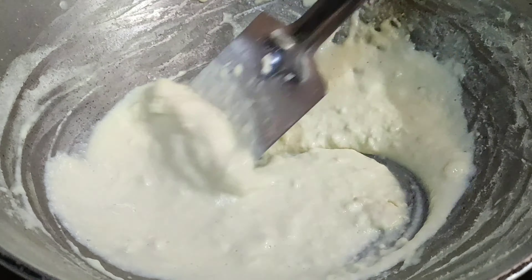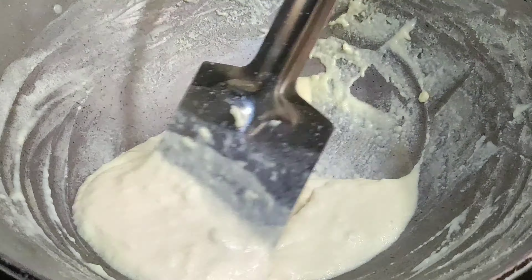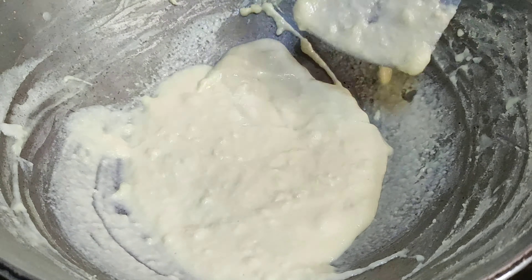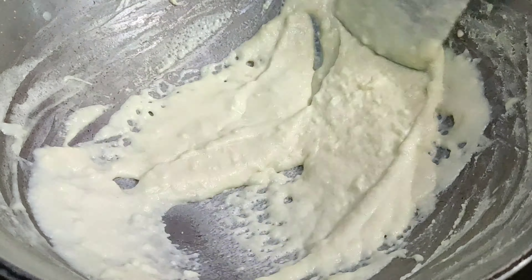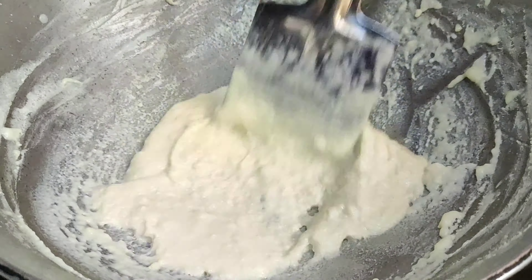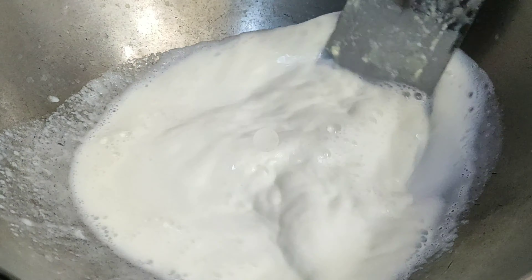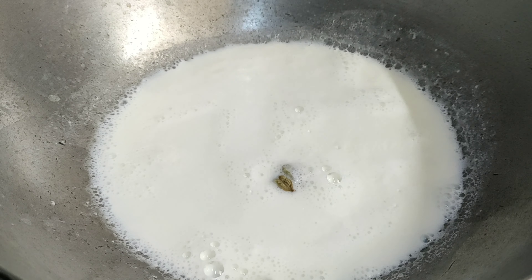We need to cook the pot in the morning. The pot is ready. We can cook the pot in the morning now. I will make the pot every day.